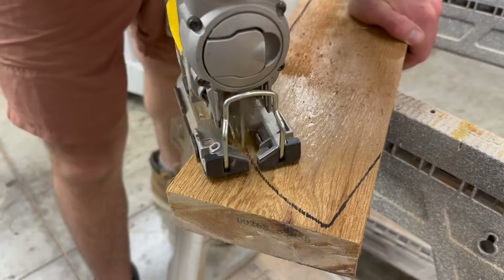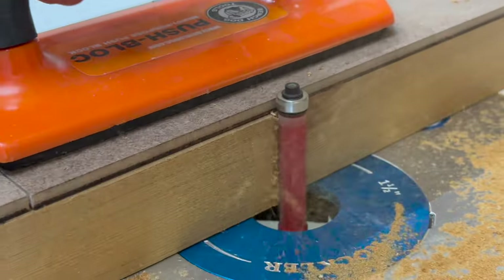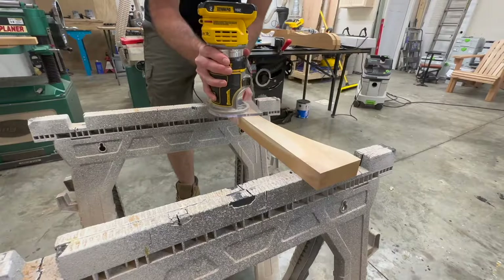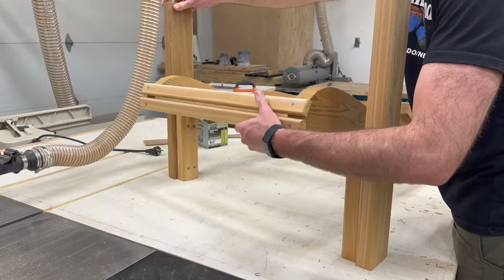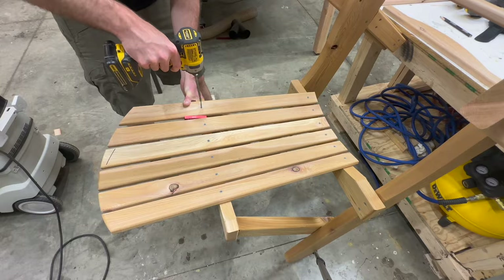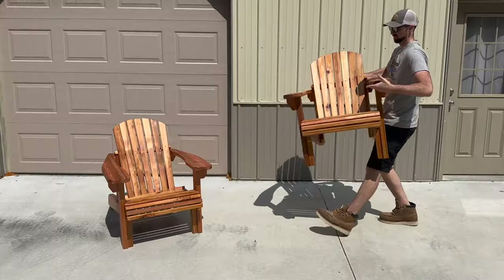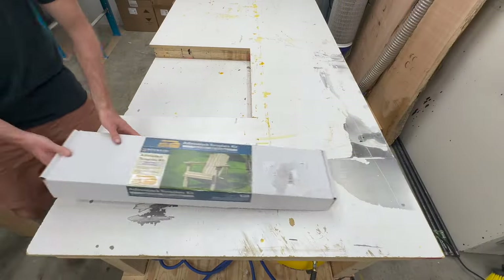What's going on everybody? Thanks for stopping by to check out another video. In this week's video I'll show you how I built this set of Adirondack chairs using the Rockler templates you see here. I'll take you through the build process and give you a little preview of what the instructions and template set includes in case you want to build this set of chairs for yourself. Let me know what you think in the comments and with that said let's go ahead and get started.